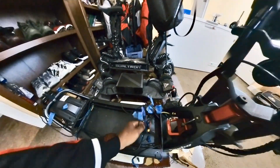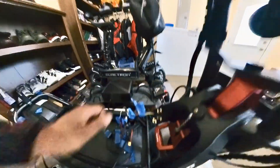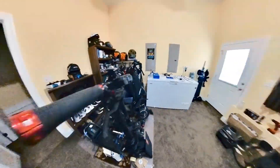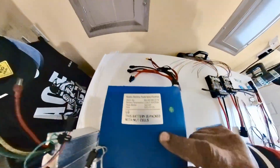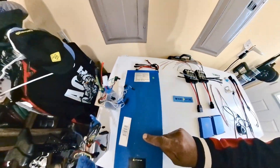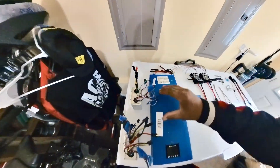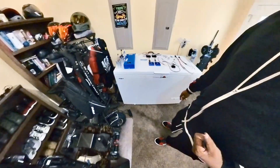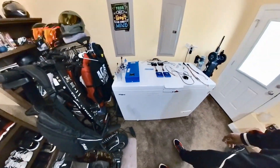I have all my wires labeled. I pulled all the guts out, labeled all the wires, and I was skeptical about doing this because I just recently bought this battery for the Wolf Warrior brand new from Voro Motors, and these two new controllers for the Wolf Warrior as well. I decided to go ahead and give it a try.